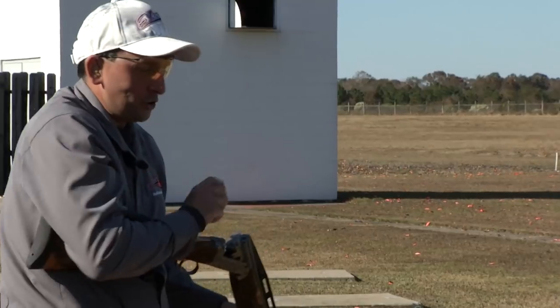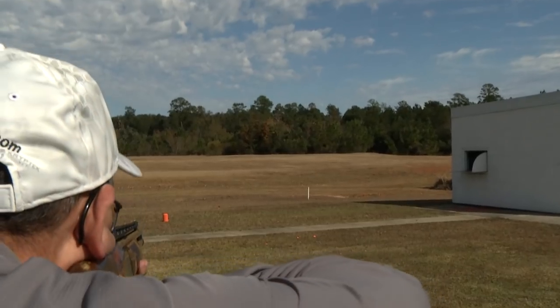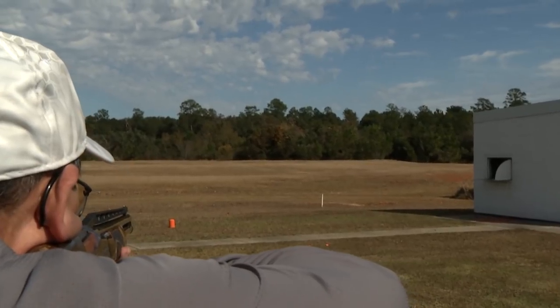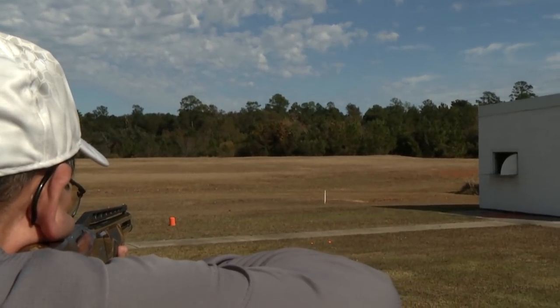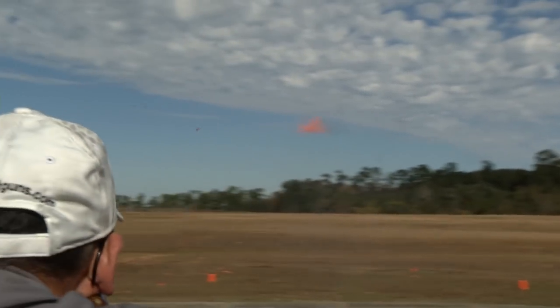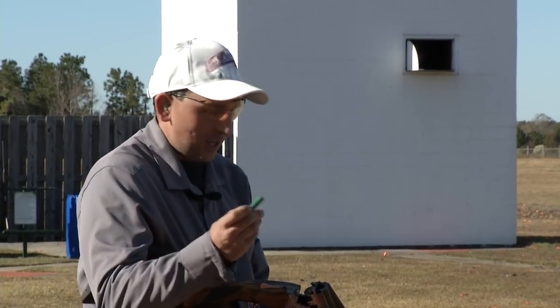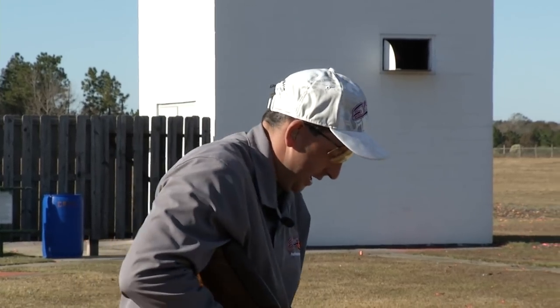Over the shoulder, everything is settled before we call for the target. When the target emerges and gets to about the halfway point, you see the gun start to move — that gives just enough time to match the speed, build in the perfect lead, and once everything comes into focus, I'm shooting it right over two-thirds. Let's give you a closer look through the eye cam.